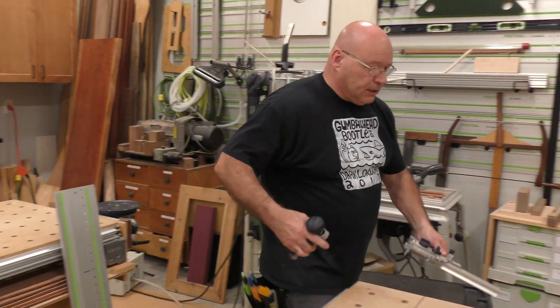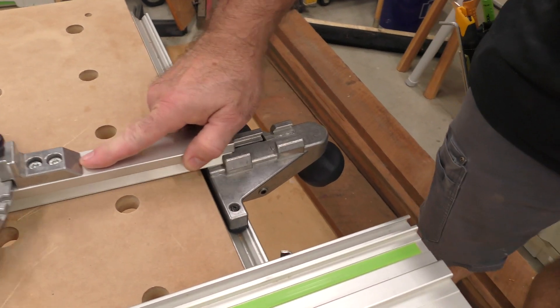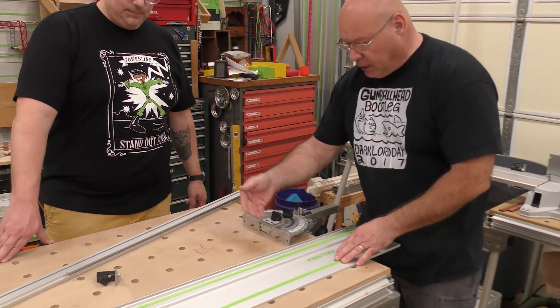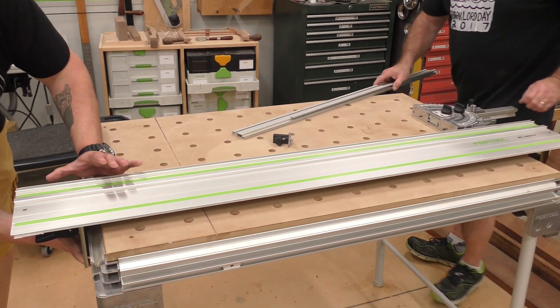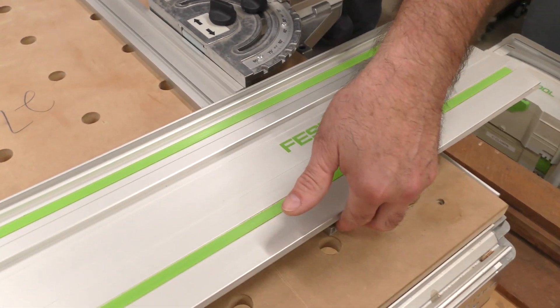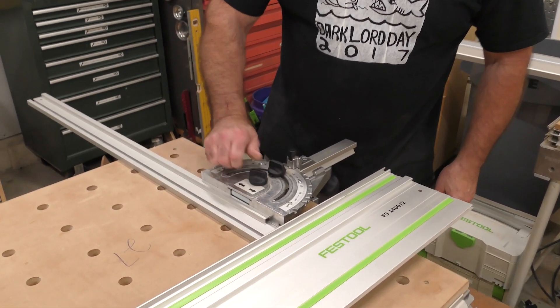The next two pieces we'll put on and I like to orient them fairly close right here. Slide this on — you're going to need a long arm for this reach. Before we put this on, we have to lift the fence up ever so slightly and make sure the pin remains in there. Slide this in — you don't want to put it out too far because you don't want to cut it. I usually go about two knuckles in underneath, that way if you tilt the saw to do a 45 bevel you'll be okay.